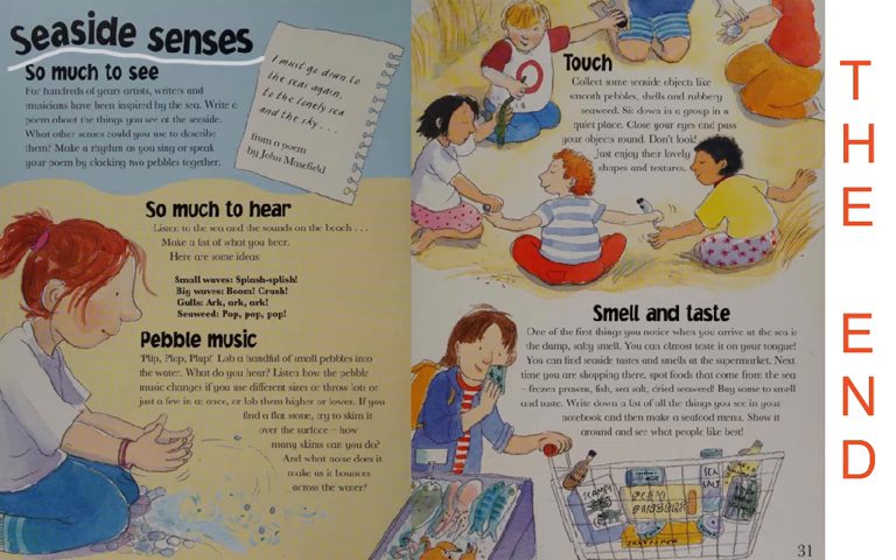Here are some seaside sounds: small waves going splash, splish; big waves going boom, crash; gulls overhead; seaweed going pop, pop, pop; and pebble music — plop, plop, plop. Lob a handful of small pebbles into the water. Listen how the pebble music changes if you use different sizes, or throw lots or just a few, or lob them higher or lower. If you find a flat stone, try and skim it over the surface — how many skims can you do going skip, skip, skip across the water?